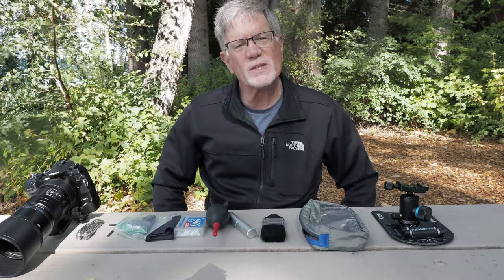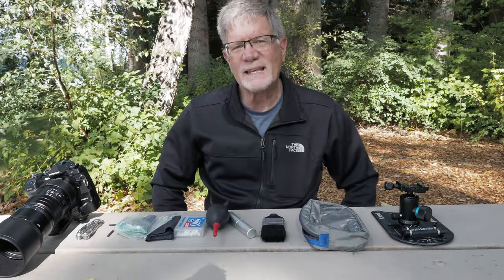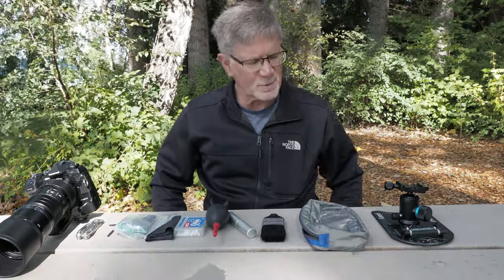Hi, it's Tim with Tim Boyer Photography. This week's tutorial is how I clean and maintain my equipment in the field when I'm out doing bird photography.